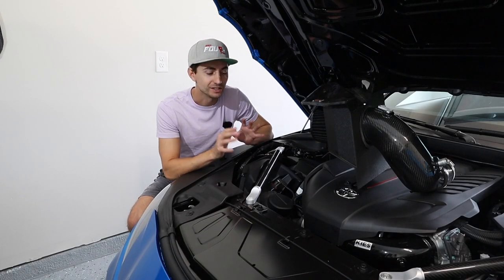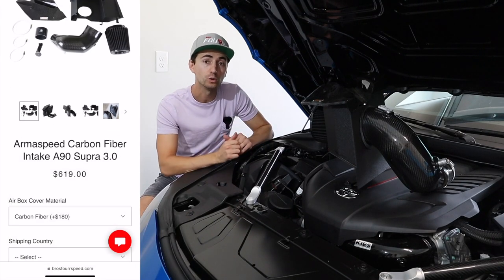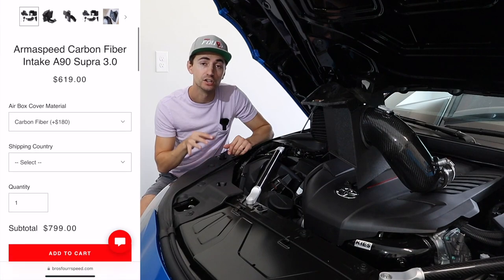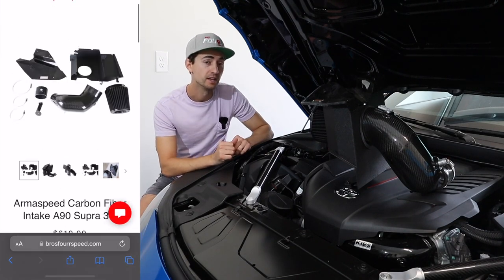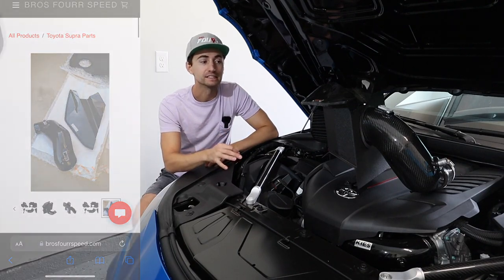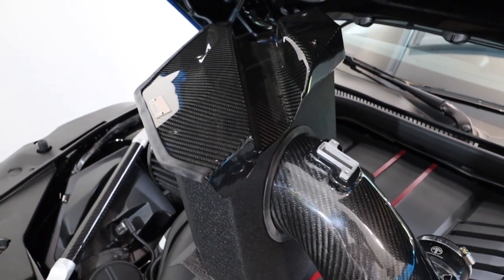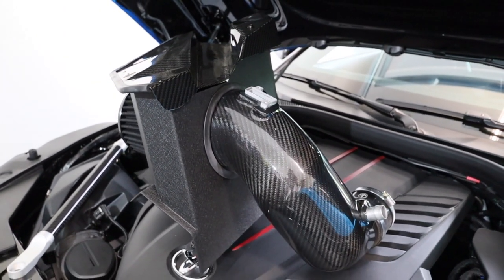Welcome to the channel. Today we're going to do a full detailed installation on the ArmaSpeed cold air intake on your B58 Toyota GR Supra 3.0. This is going to be a shorter video going over every little detail on installing this kit, so you're going to know exactly what to expect — all the little ins and outs, how to line it up correctly, and get the fitment spot on.